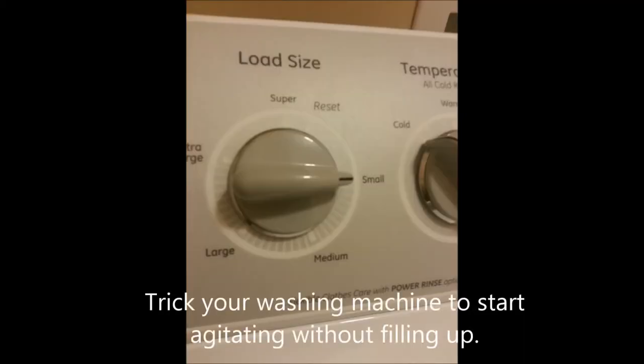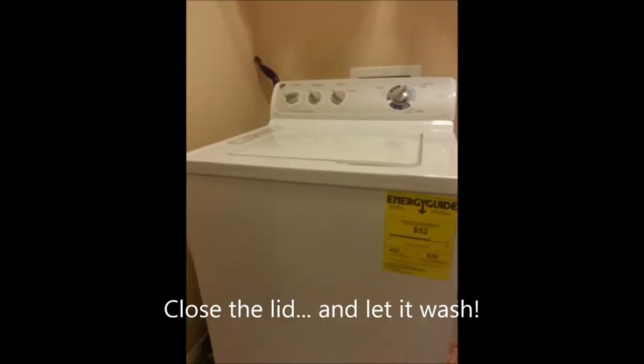Now trick your washing machine to start agitating without filling up with water. We put ours on small load and as soon as we close the lid it immediately begins to agitate. Close the lid and let it wash.